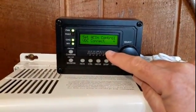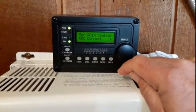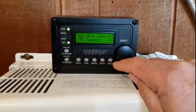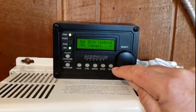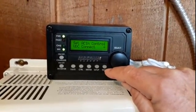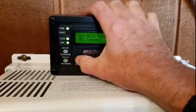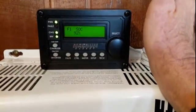So as long as the battery is within a certain range it will run off the battery power and invert it. If it drops out of that range it will automatically switch to grid power. Right now we're getting some power in and we're at 92% state of charge, which is nice.